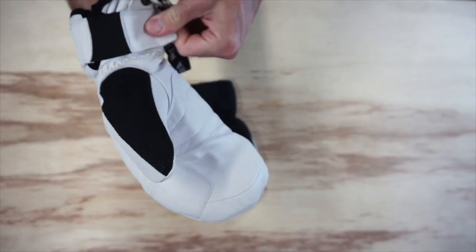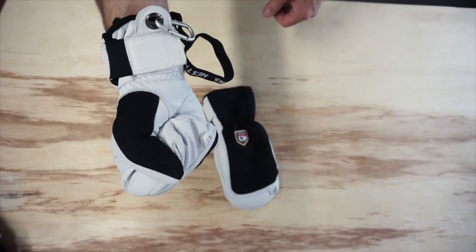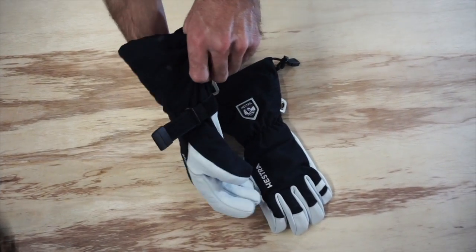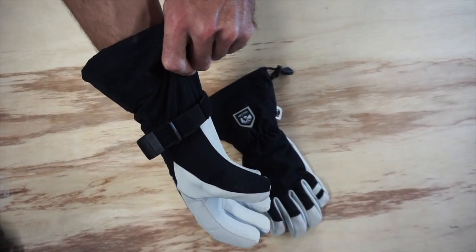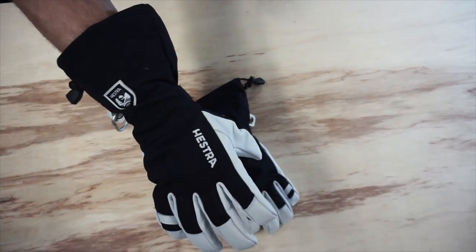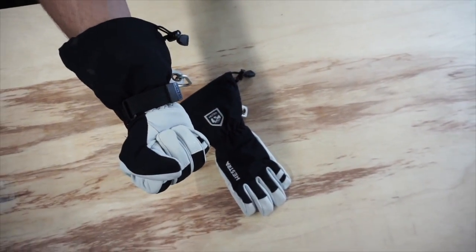If it is a mitten, decide whether you like a loose fit or a tight fit and choose accordingly. If the style is a gauntlet design like the Heli Glove, Army Leather Gore-Tex Glove, or Army Leather Patrol gauntlet, opt for the smaller of the two sizes, as the gauntlet style tends to run large.